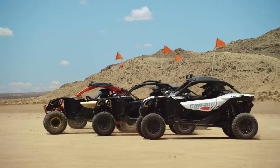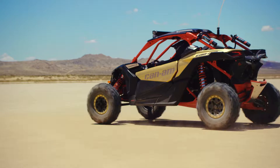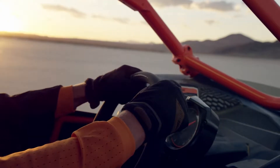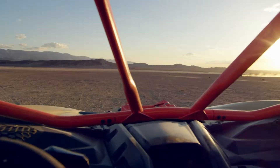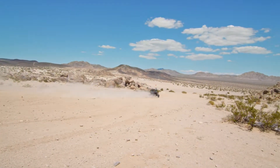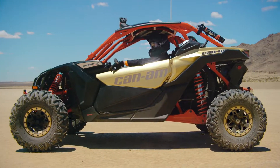With an impressive 154 horsepower combined with 113 foot-pounds of tire-spinning torque, the Maverick X3 absolutely rockets off the line, going from 0 to 60 in 4.9 seconds. All thanks to a turbocharged, intercooled Rotax ACE engine. So get ready to wait for everyone else to catch up.